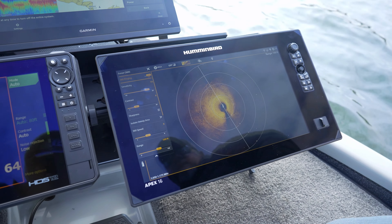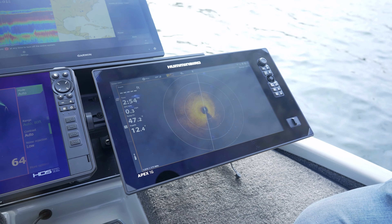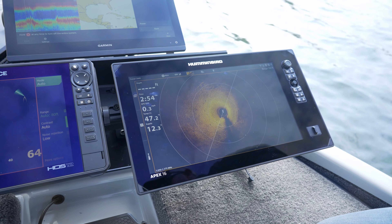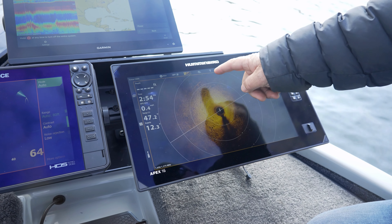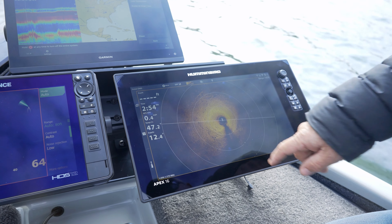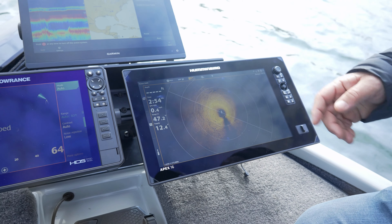This is my setup this year on the Apex 16. Once you clear it out, you can see how good the picture looks. I run mine a lot of times zoomed in one level — it gets you a really good picture of what you're looking at. You lose a little bit of the top and a little bit of the bottom, but you still get your target area. First ring is 25 feet out, second ring is 50 feet out, and that's on a 100-foot adjustment.